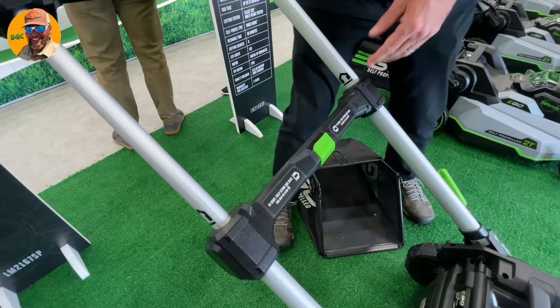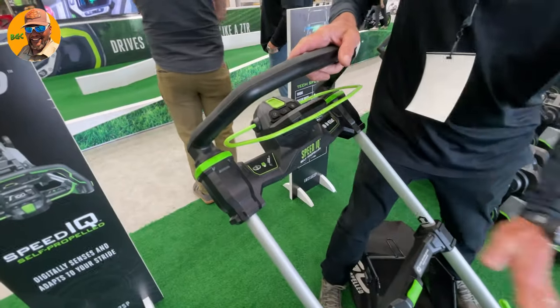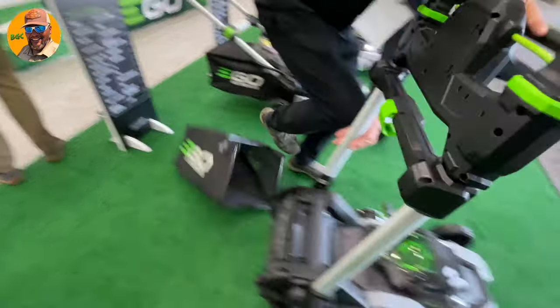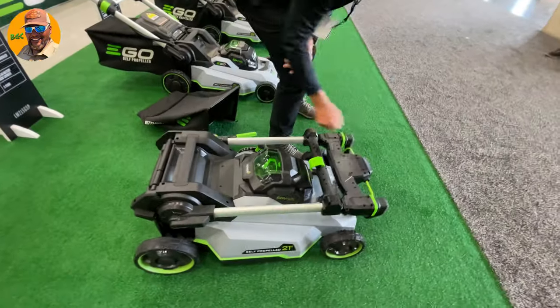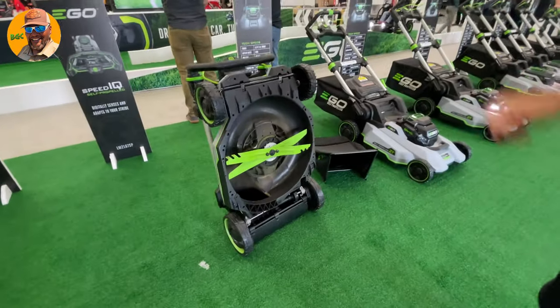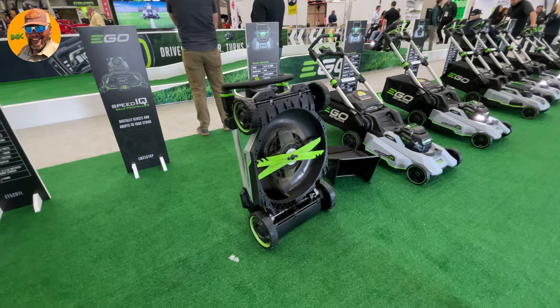All right guys, you're tuning in to Bermuda Grass Central for a first look at the Speed IQ. What's fascinating is this screen right here — kids and their video screens, right? You're tuning in to Bermuda Grass Central with BYD. This is Mike Bowman — I'll talk to you soon.